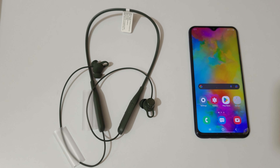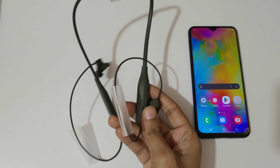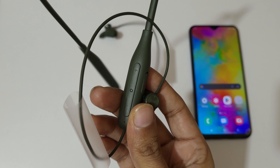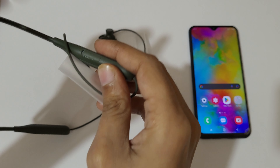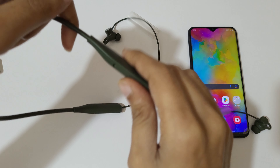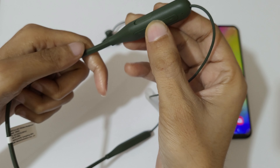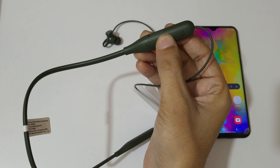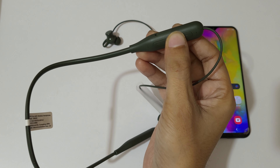Hey guys, welcome to my channel. In this video I'm gonna show you how to connect Oppo Enco M32 wireless headphones to your mobile. You can see it is currently turned off. The multi-function button is available over there — just press and hold it for a few seconds.